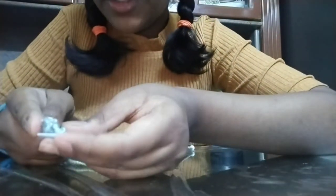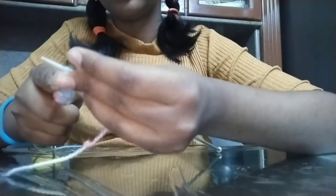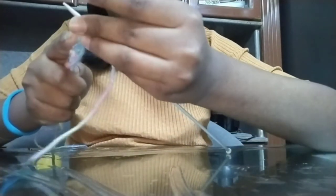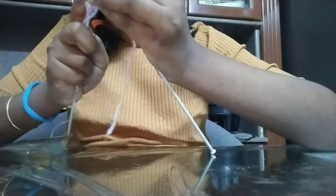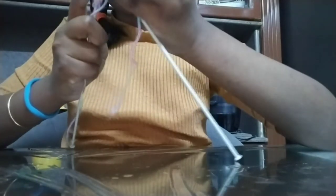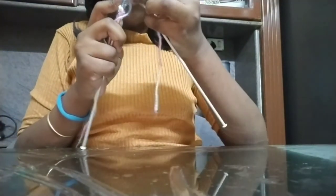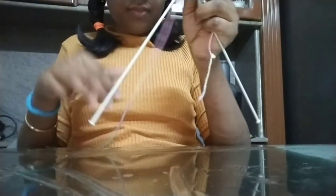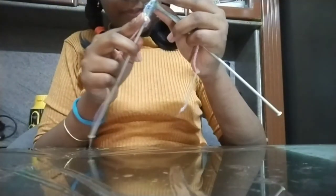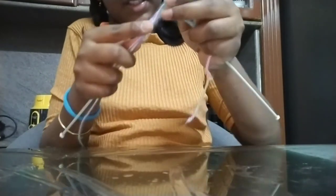Remember we made a knot so the thread doesn't come out — you should follow the same process for that too. It is also considered as a loop. And remember: always don't make the knot too tight either — loose, but not too loose. Like you're making a braiding system here.